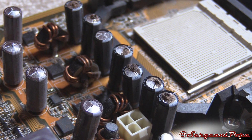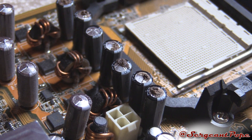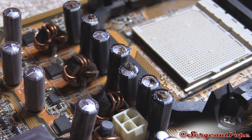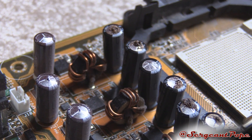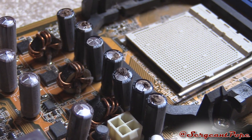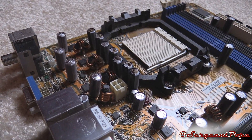Those capacitors were all blown. I'm sure that's why the computer turned off after booting into the OS — whenever the CPU needed more power, this one lonely cap wasn't enough to deliver it. I just thought that was pretty interesting and kind of cool.